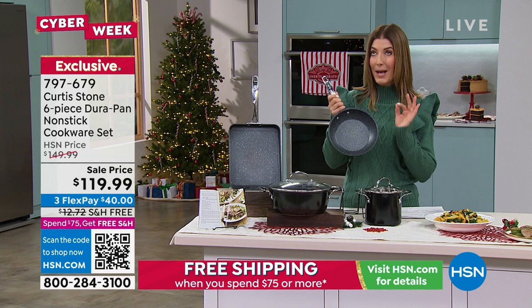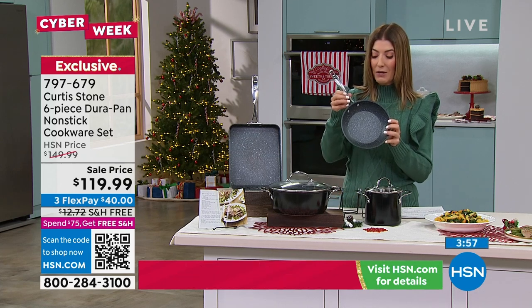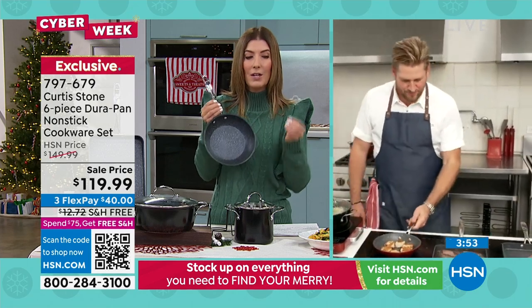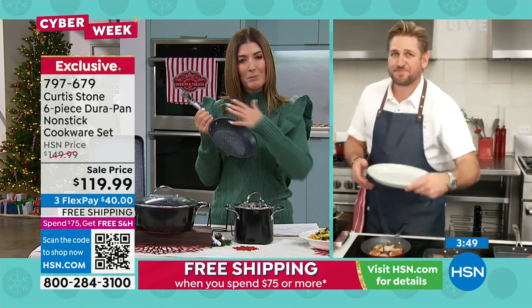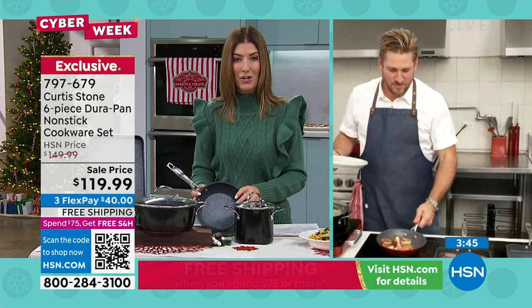I want to have my eggs turn out absolutely perfect in the morning. The wonderful thing about Durapan, Chef Curtis, is that you cannot mess this up. It's almost impossible to burn your food, almost impossible to have the food stick, almost impossible to have uneven cooking — and you still get that nice seared edge on those steaks.